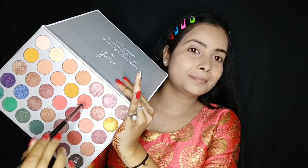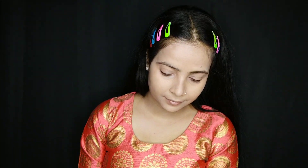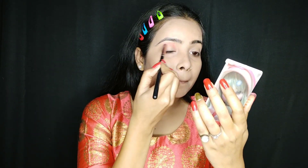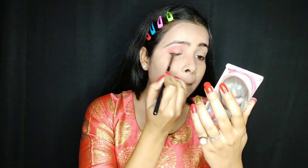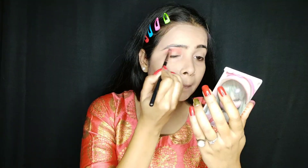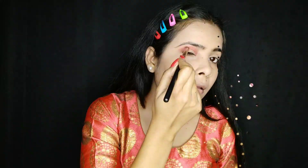I have a Morphe Jaclyn Hill eyeshadow palette. I have a dark orange color and I will blend it on my eyes all to the edges. I have a clear color for the outer corner which I will blend in.